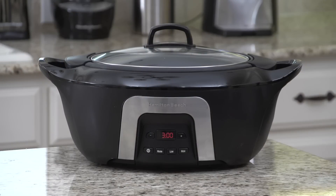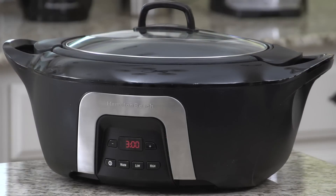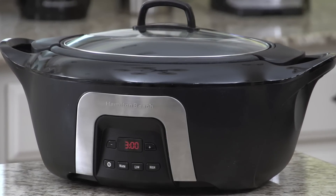Introducing the new Hamilton Beach Insulated Slow Cooker. It has the same interior cooking results as other slow cookers, but the outside base remains cooler than the leading competitor.